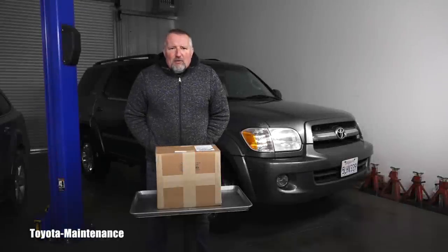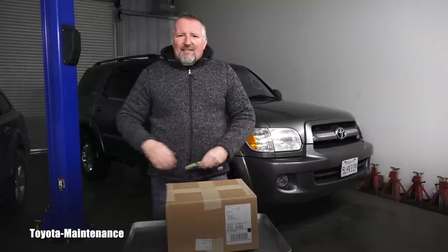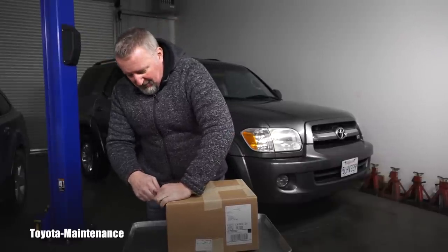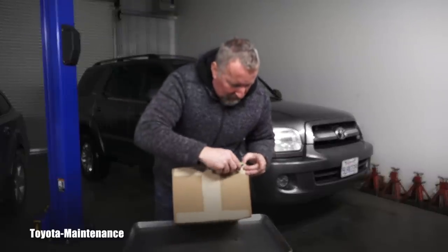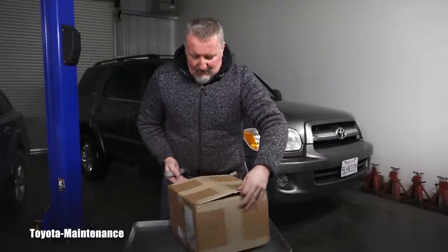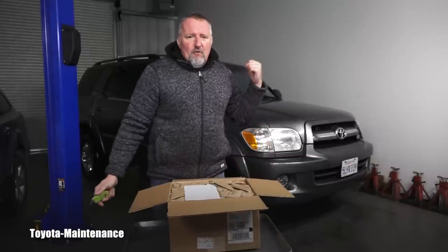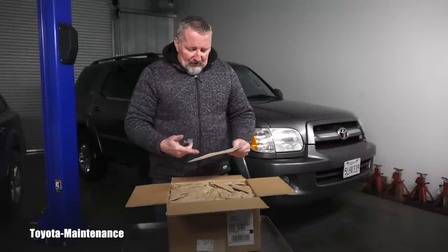Hello friend, welcome back to Turton Maintenance YouTube channel. Some of you mentioned in the comments underneath videos that you are waiting for this JBL radio unit to arrive — same way I was impatiently waiting — so hopefully the right unit arrived and we can install it together in this 2005 Toyota Sequoia.